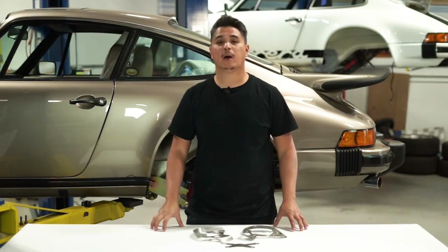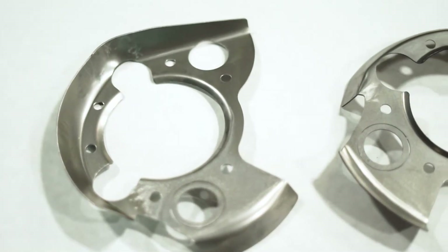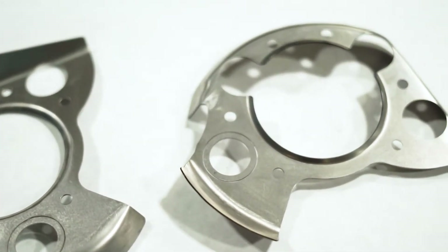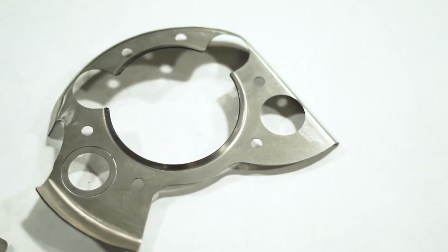Spring plate reinforcement panels help prevent or repair the common problem of cracked spring plate cover mounts resulting from worn, deformed, or stuck bushings in the cover. Our reinforcement panels are precision laser-cut and formed from 18 gauge steel. The panels distribute the torsion bar and spring plate loads into the torsion tube housing and sheet metal just beyond the original mounting boss locations.